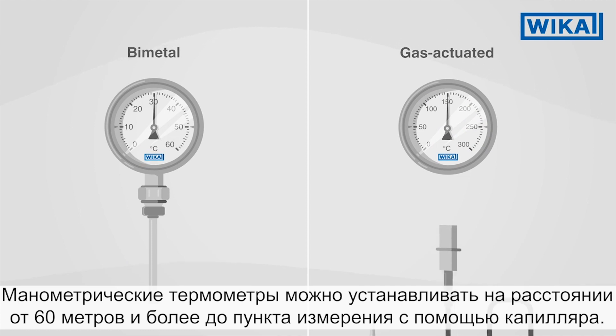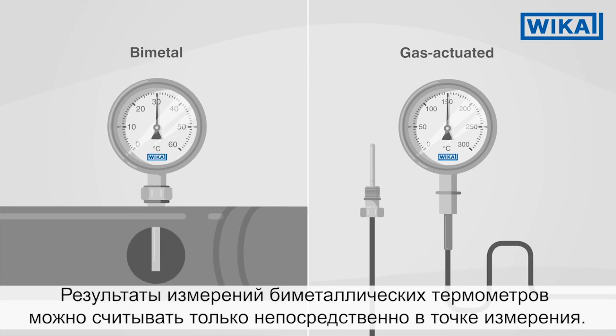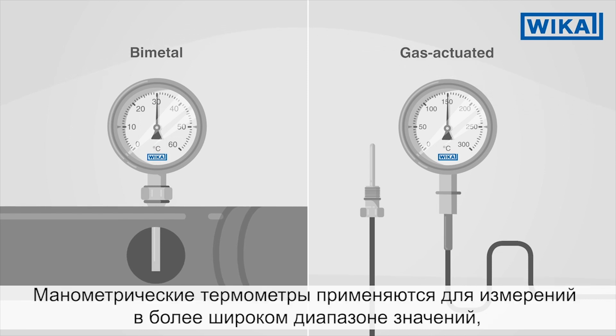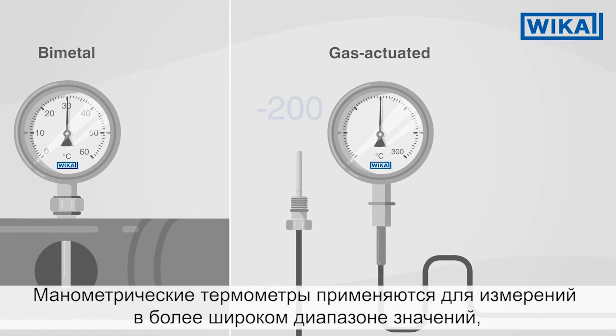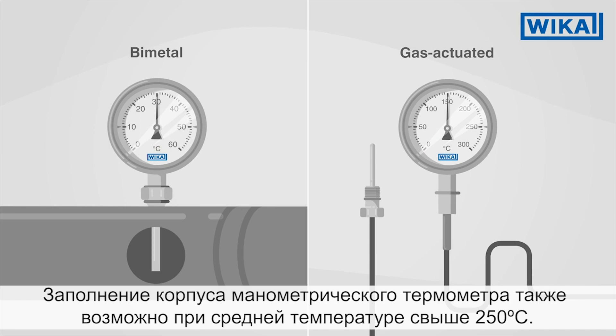Gas actuated thermometers can be used as much as 60 metres and more away from the measuring point via a capillary. Bimetal thermometers, on the other hand, can only be read directly at their measuring point. Gas actuated thermometers also enable a significantly greater span than bimetal thermometers, and case fillings are possible at median temperatures of over 250 degrees Celsius.